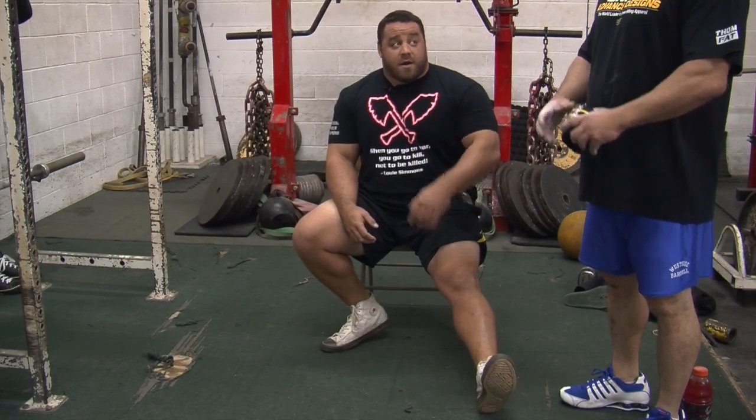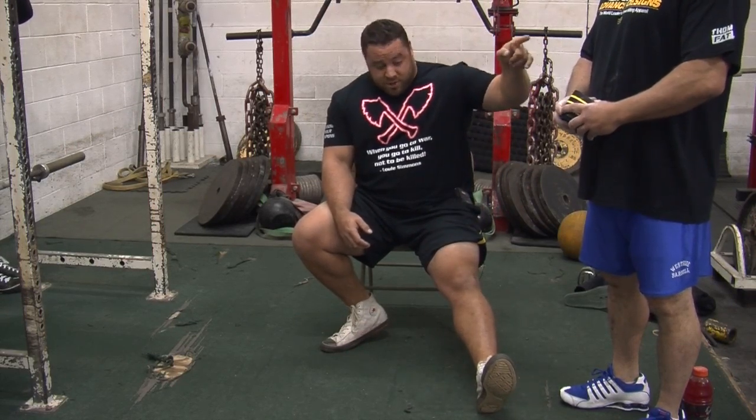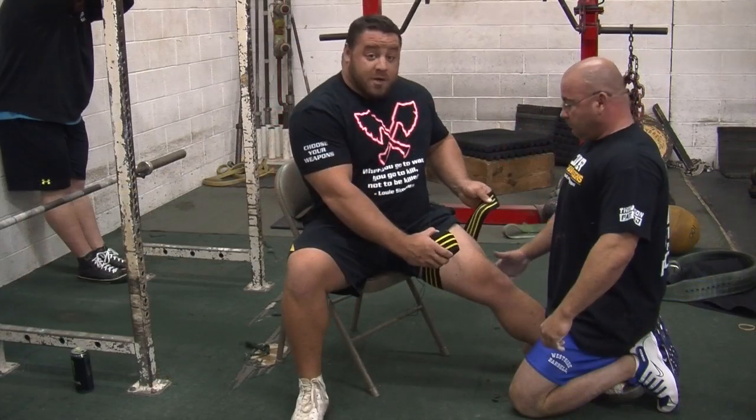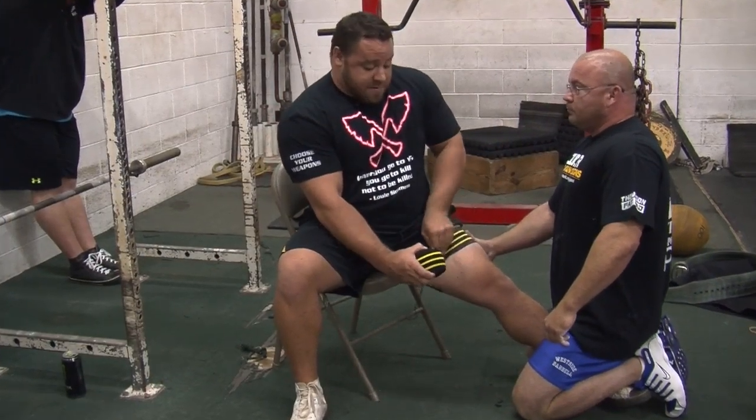Hey, what's up — this is Dave Hoff out of Westside Barbell, all-time record holder in the total. This is my friend Joe Jester, training partner, and we're going to show you guys how to wrap a knee the new Westside style. Today we're going to be using the Inzer Gripper Wrap. Inzer sends us these — it's the best knee wrap in the world.